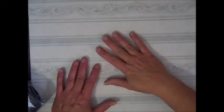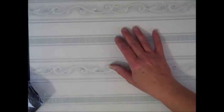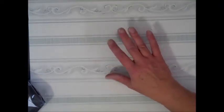Hi everybody, Tammy here. I got a great big box in the mail today — it's a haul from the Strapbooking With Me Boutique on Facebook. I'll put the link down below.